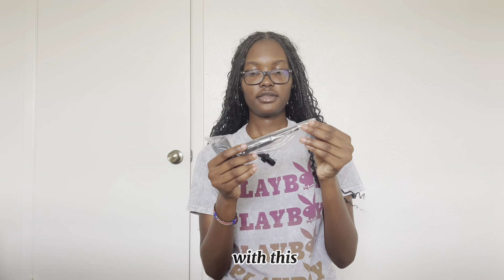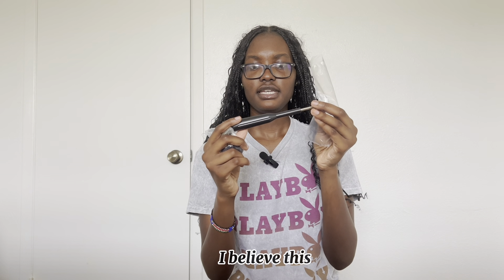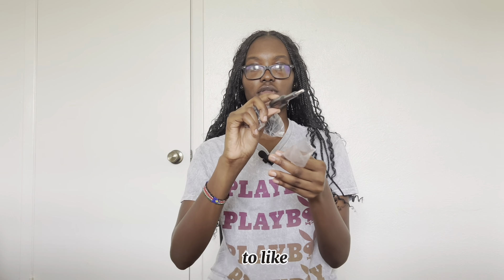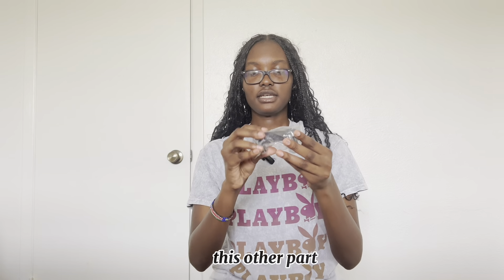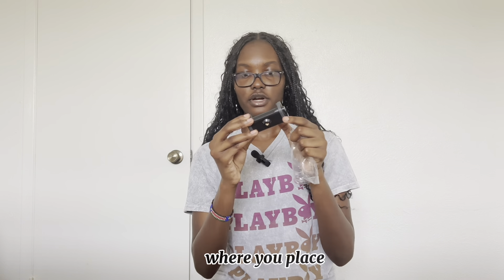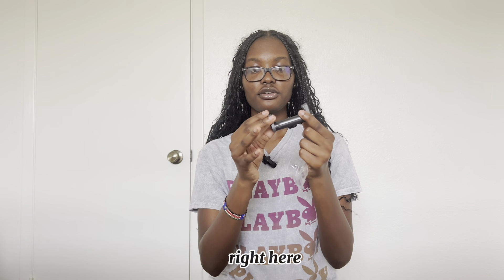It comes with this screw thing — I believe this is for whenever you're trying to move your phone and adjust it. This other part here is where you place your phone, and oh my goodness, it has a nice texture right here.